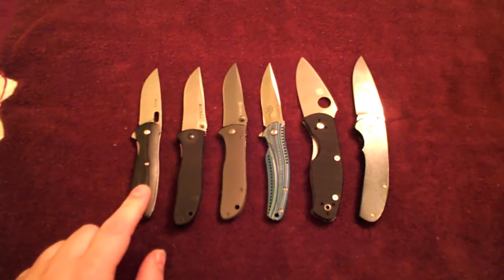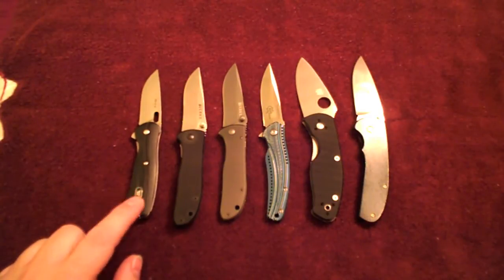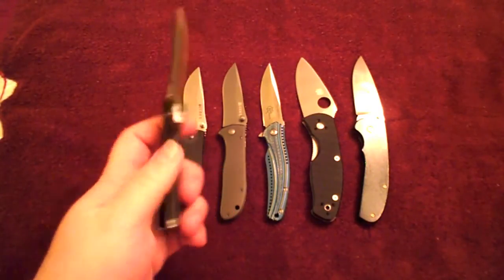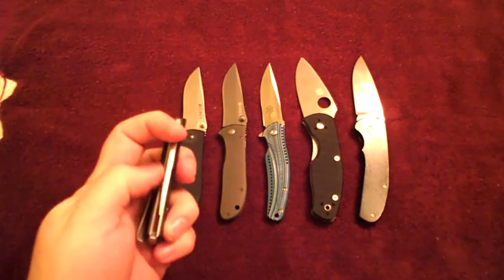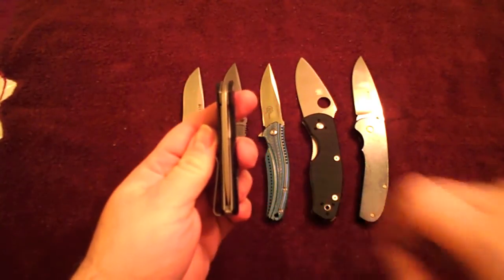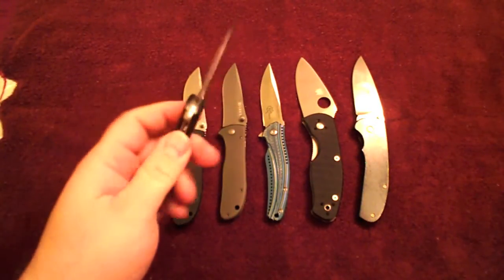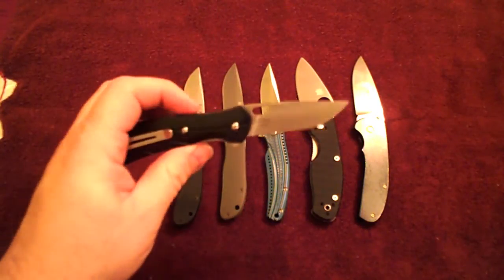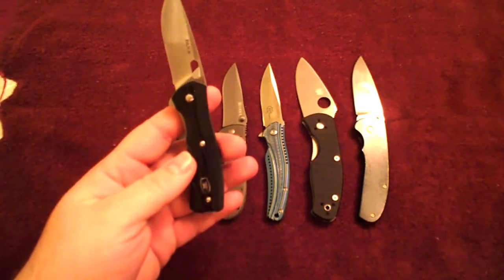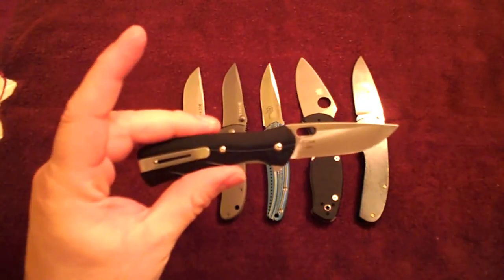What we've got at this end is the Buck Vantage Pro with an S30V blade. This is the 2.7 inch, I think, version — the small version. And when I got this, like most of the other Buck reviews I'd seen, the blade did not center between the liners. It was actually up against the far liner here. And so I adjusted it a little by tightening it slightly. In doing so, it did affect the ability to flip it out a little bit, not a huge amount. And that's the one negative I noticed right away. But in adjusting it, it does center fairly well now, and I've carried it again for at least a week. And I'll tell you what, it's a very nice daily carry blade.